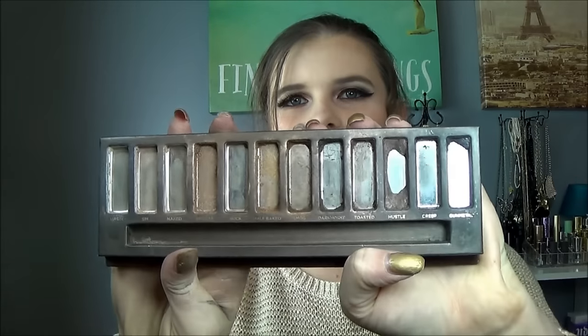Hi everybody, welcome back. Thank you so much for watching. I just wanted to show you guys really quick the progress with my naked palette — I just didn't want to wait and do a finale. I thought I'd do one last video and show you guys where I stand.